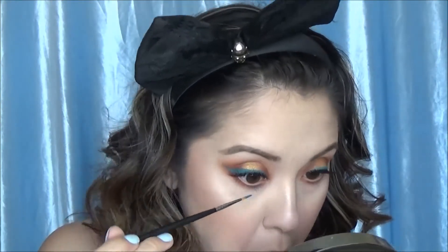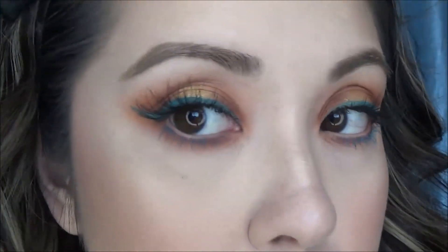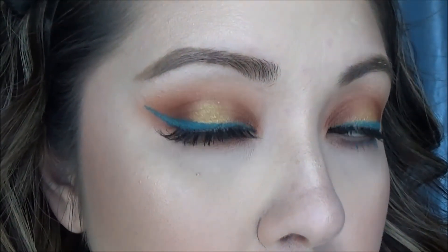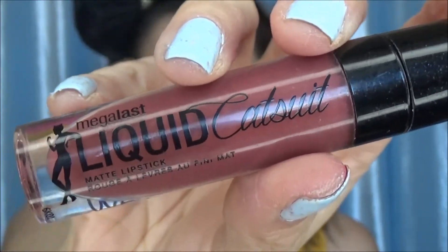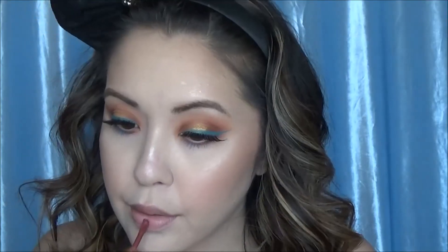What I'm going to do for my lashes — I'm not going to put mascara on them — but I'm going to put that blue liquid lipstick on them because I wanted to tie in that blue so it wasn't so random. I'm going to take it on an M250-02 brush and just coat my bottom lashes with it. Please be careful if you try to do this — don't poke yourself in the eye.